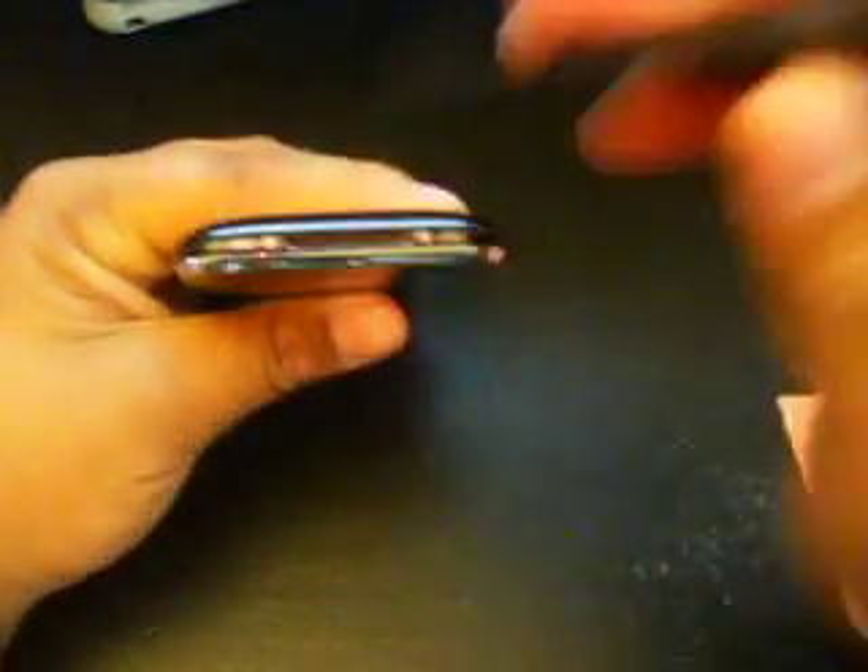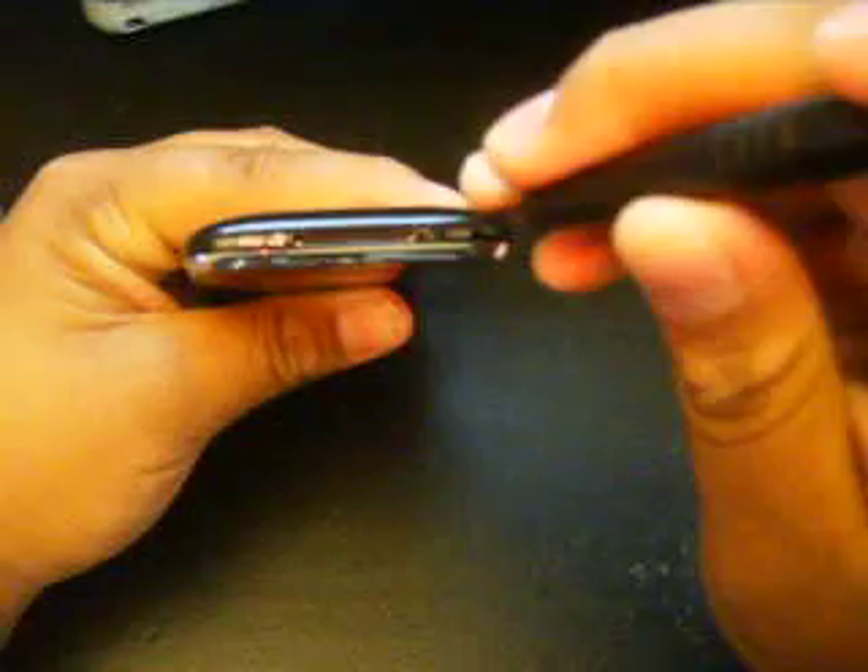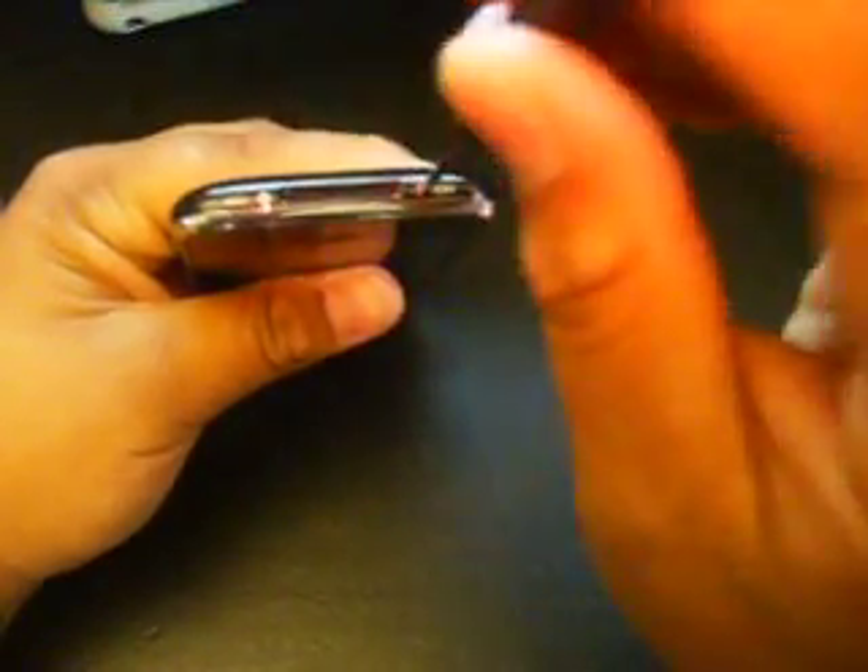The first thing you want to do is take these two screws out on the bottom. There's one, and there's the other one. Don't lose those screws.